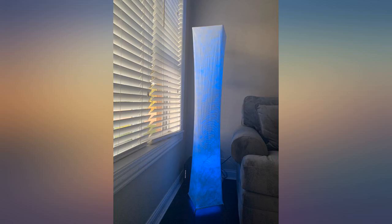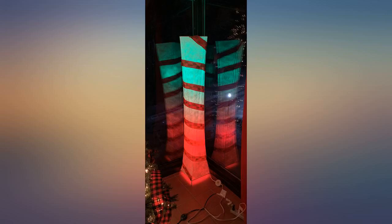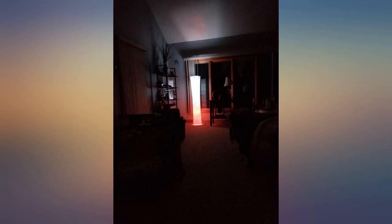I was worried that this lamp wouldn't be bright enough but it has blown me away. I won't use the different colors often but a huge plus is being able to pick how bright white or yellow the bulbs can be. I have it set to the brightest white and love it. It brightens my whole living room.